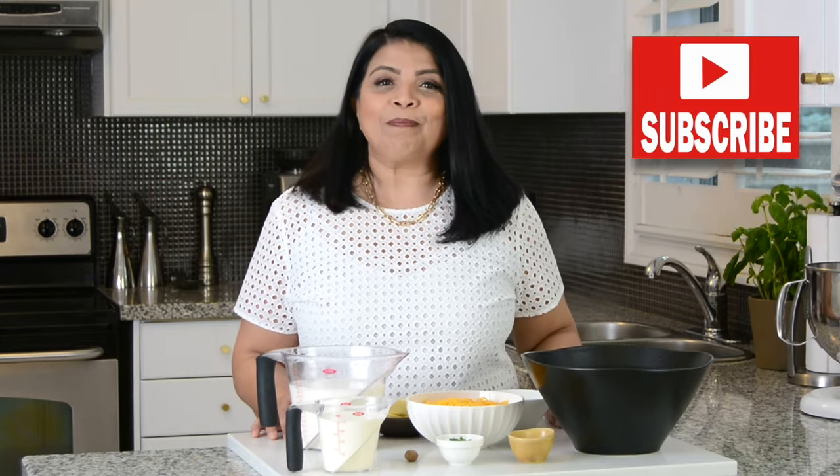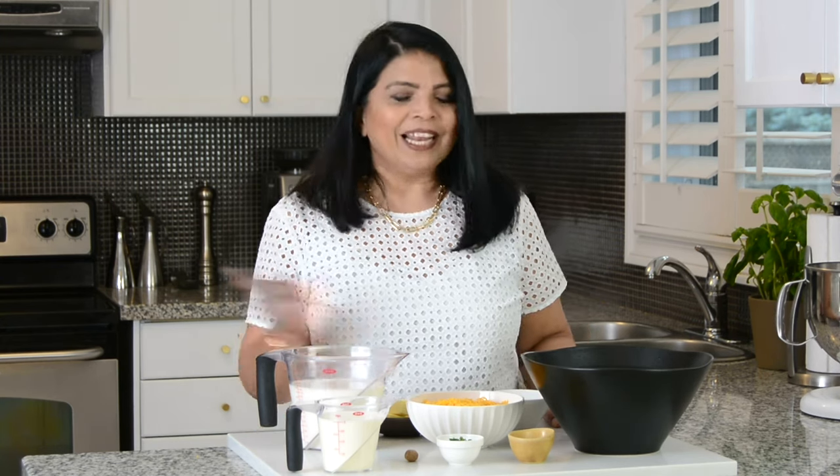If you enjoyed this video, don't forget to give it a like, share, and comment. And if you enjoy trying out recipes that turn out right every time, you're at the right place. So go ahead, press that subscribe button. And while you're at it, if you hit the bell icon, you'll get notified every time I upload a new video. Now let's get started.